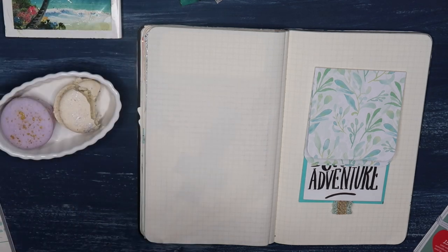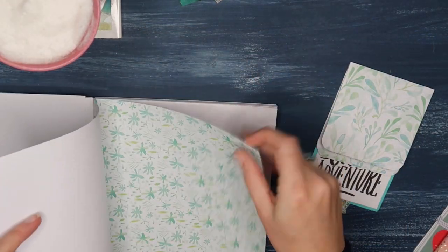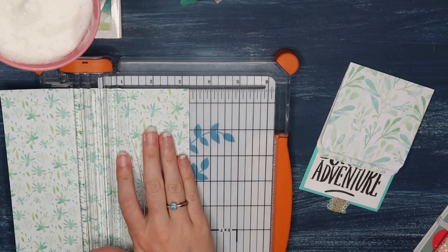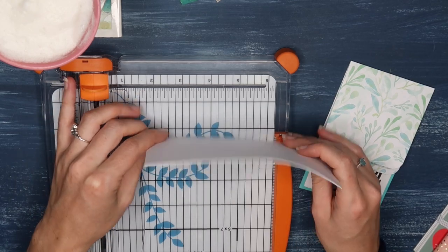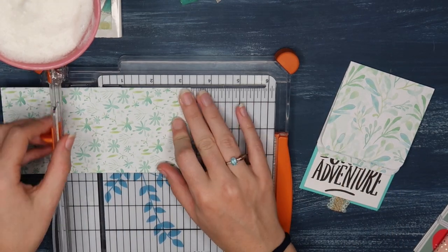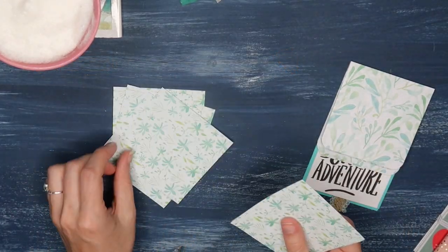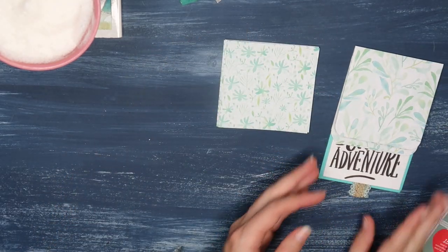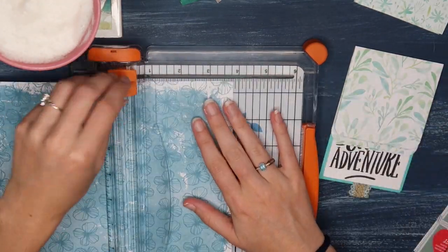I promise it's a lot easier than it may look. You can use any paper you want for this project. I'm going to use this wildflower paper pad from Kaiser Kraft. Double-sided paper is a great option if you have it. This paper is six and a half by six and a half inches, so I'm cutting it in half both ways to end up with three and a quarter by three and a quarter squares. Basically, you create as many squares as you want to have in your flip book, then set them aside and move on to the cover piece.